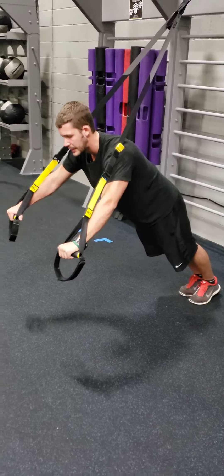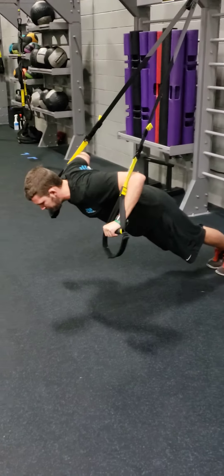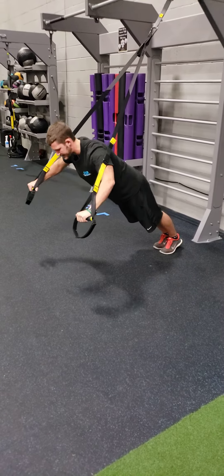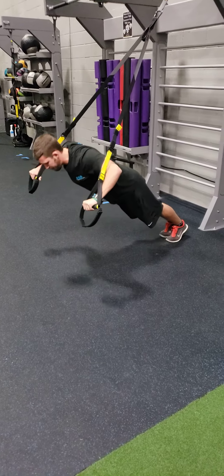If you wanna gain a little bit more of a workout with your push-up, you can come up and then create some adduction with your hands — clap your hands together — and then back into your press.